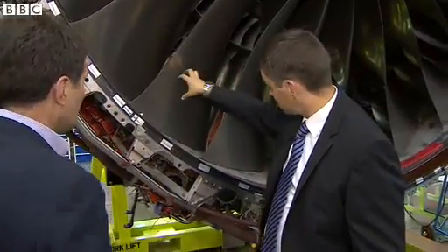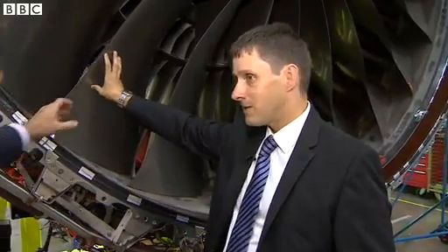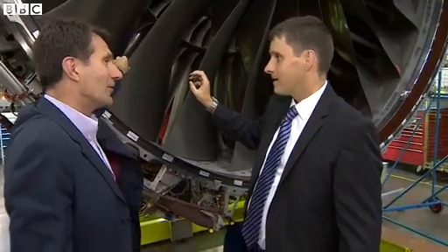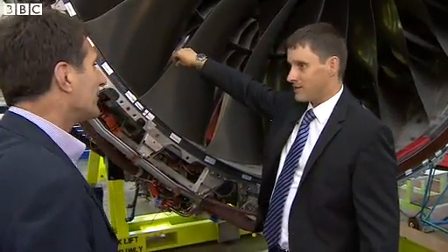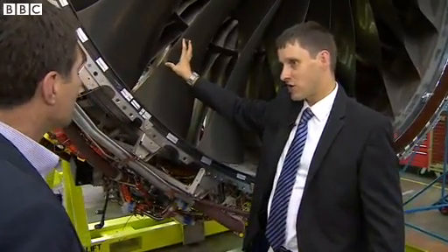And that flows through here? And that flows through these blades. These are hollow titanium blades. Can I touch them? Yeah, you can touch them. They feel almost too thin to be hollowed. Yes, they're amazingly light technology — very, very thin, hollow inside.